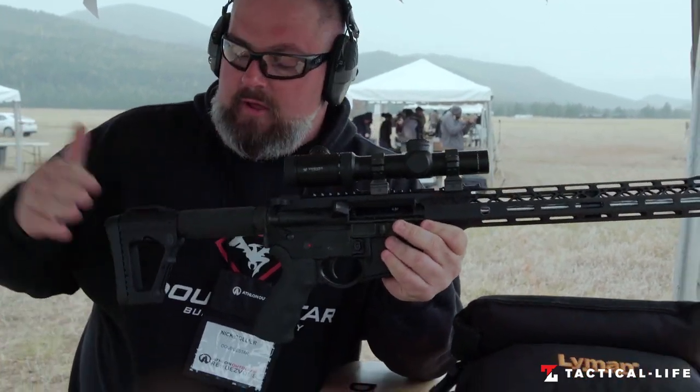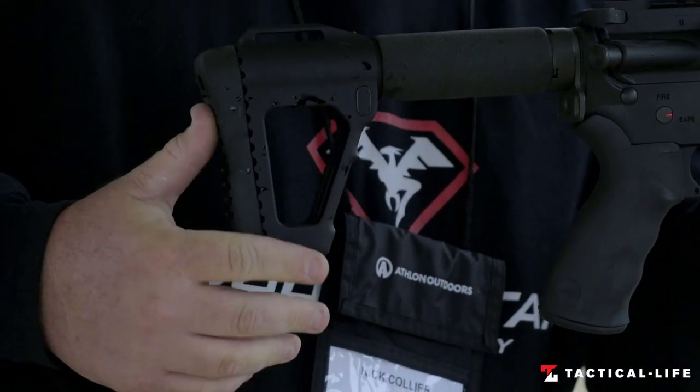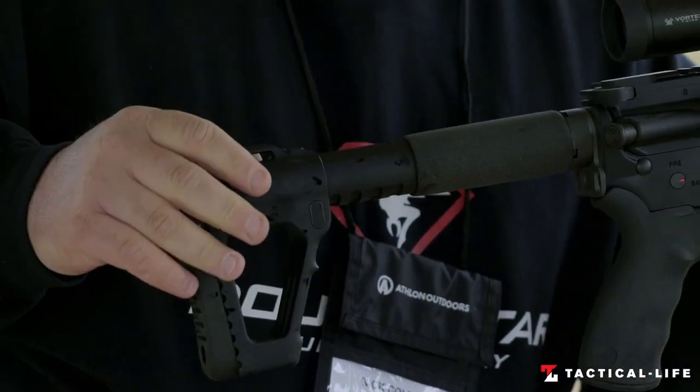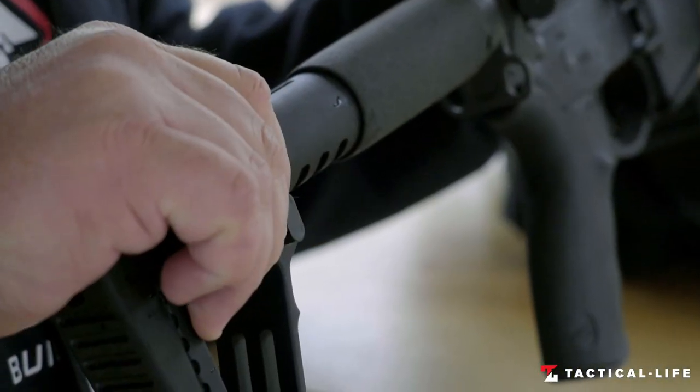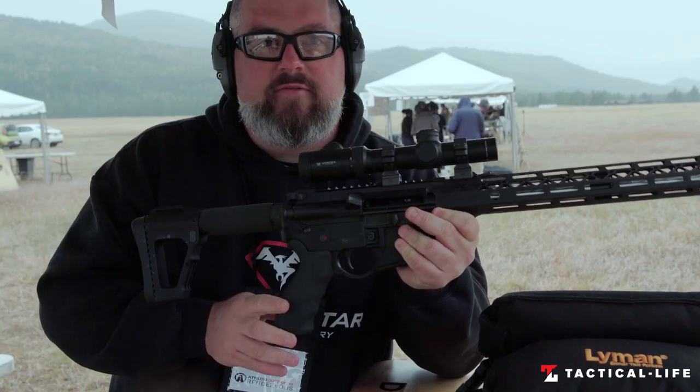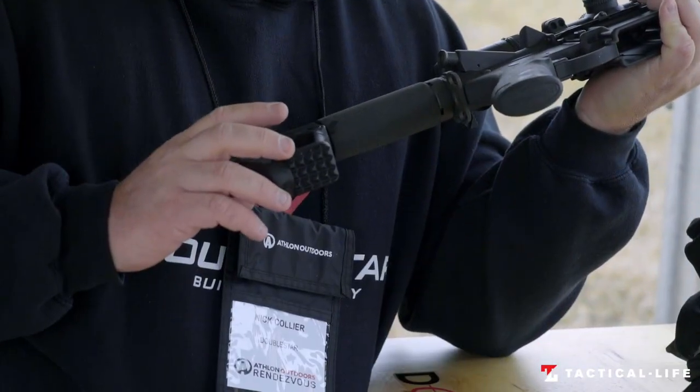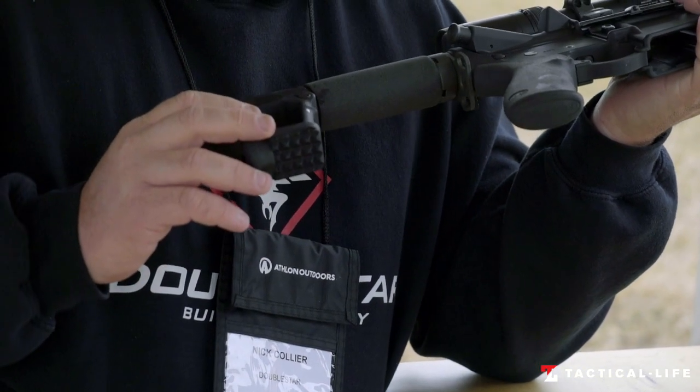We'll start at the back. This is our SOCOM stock. If you're familiar with our company, it's been around a long time. It's an adjustable stock — the most durable stock out there. It's all aluminum and it has five positions for adjustment, the length of pull, as well as a half-inch recoil pad. Don't forget the stripe plate on the bottom — a lot of people like that meat tenderizer.